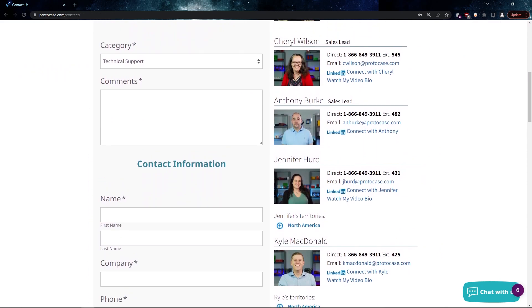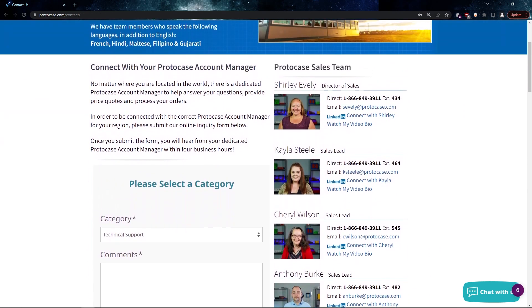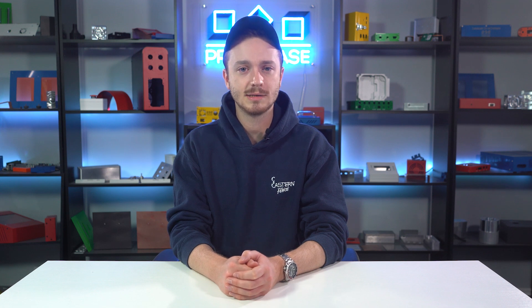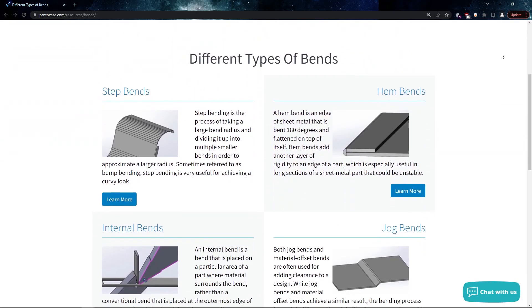If you require a deep U-shape in another material, contact us to discuss your options. That's our rundown of types of specialty bends. Here at Protocase, we can support your prototyping and product development by manufacturing the parts you need in two to three days with no minimum order. To learn more about any of the processes talked about today, check out the description for links to videos on our webpage.